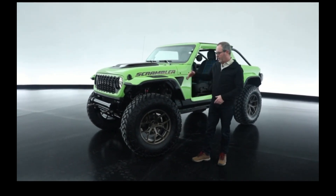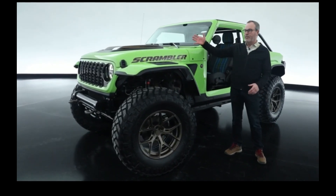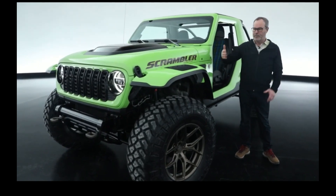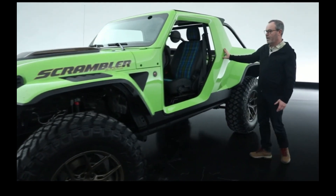We turned this into a two-door, left the wheelbase the same, with 40-inch tires. We also lightweighted the vehicle by taking off a lot of the pieces we didn't need — carbon fiber hood, fenders, the whole quarter panel.